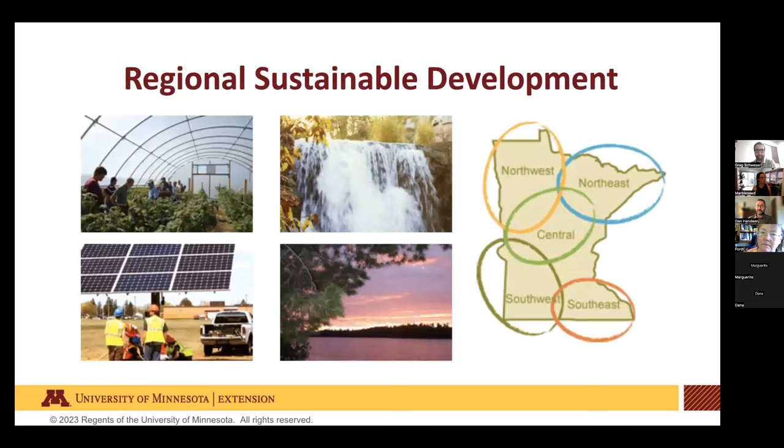The Regional Sustainable Development Partnerships works in greater Minnesota in five regions across four topic areas: clean energy, natural resources, resilient communities, and sustainable agriculture. We help community groups, organizations, farmers, and individuals working on sustainable agriculture, clean energy, natural resources, and resilient communities projects connect with University of Minnesota resources.